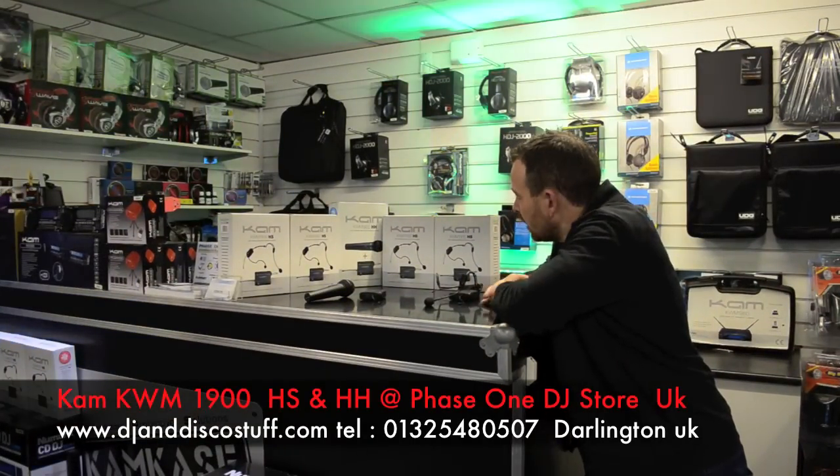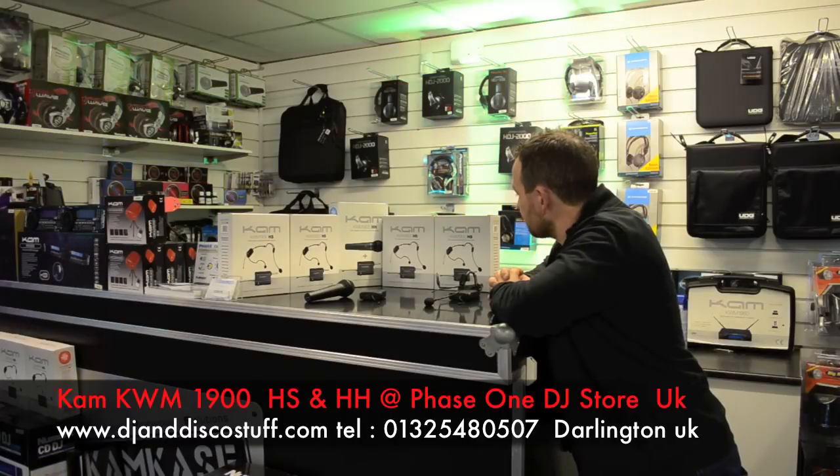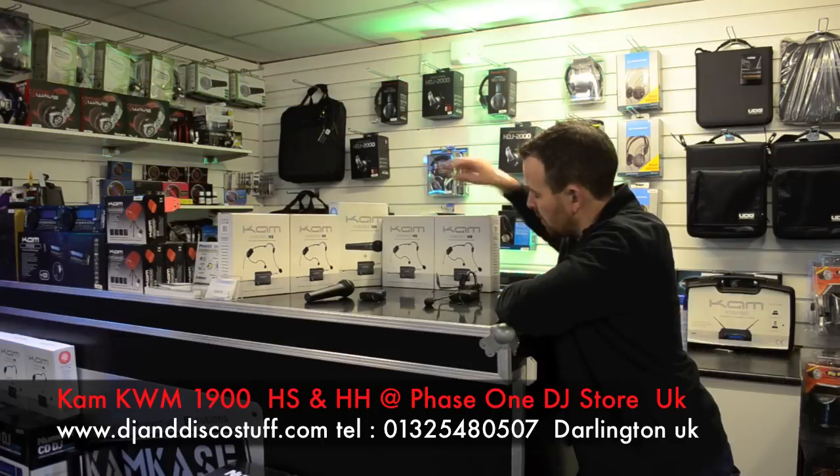Hi, it's Mike at Phase One. Got a product I'd like to show you today. Brand new range of microphones from CAM. This is the CAM KWM 1900 — the 1900 HH, which is the handheld, and the 1900 HS, which is the headset.